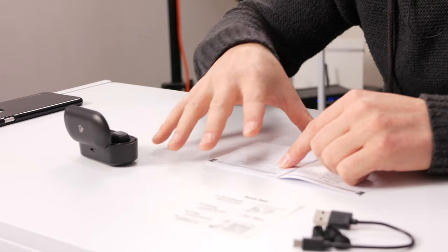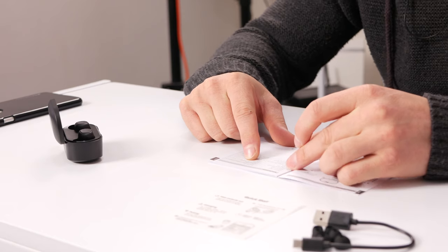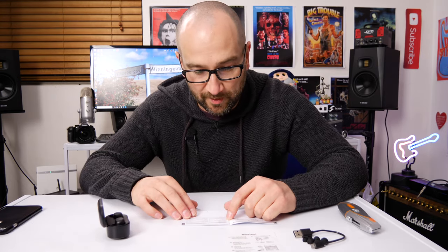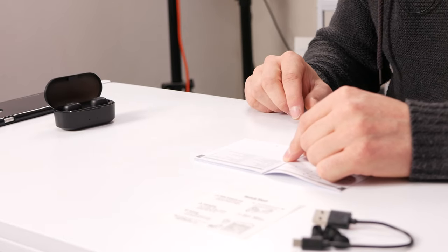One thing I should mention is I looked up the instruction manual to find the frequency range but found no information on that, which is kind of odd. We get a maximum working range of 33 feet — that's 10 meters — so you can walk into another room and it should still work fine. We get a standby time of 120 hours, a talk time of up to 4 hours, and a charge time of only 1.5 hours. The earbuds weigh only 0.16 ounces or 4.7 grams — they weigh next to nothing.